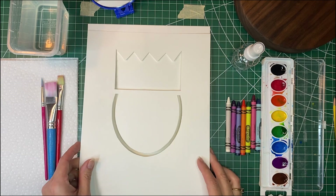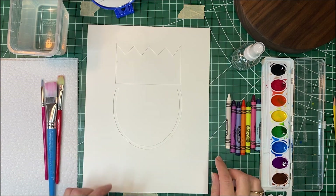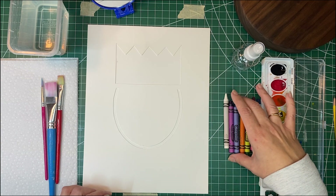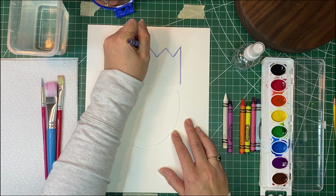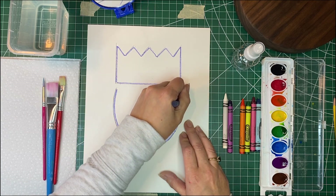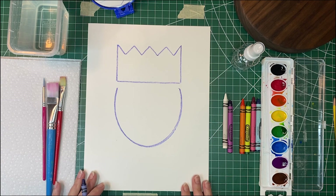We are going to take our royal portrait template — this is going to help us draw our crown and draw our face. We're going to set that right on top of our other piece of paper, and we're going to pick a brightly colored crayon, like a darker color. You could use purple, blue, dark green, or dark red. I am going to use purple. I'm just going to trace the outline along the inside, tracing our crown and then tracing around the oval for our face. Once we have that done, we can lift up our template and we can see the start of our royal portrait.